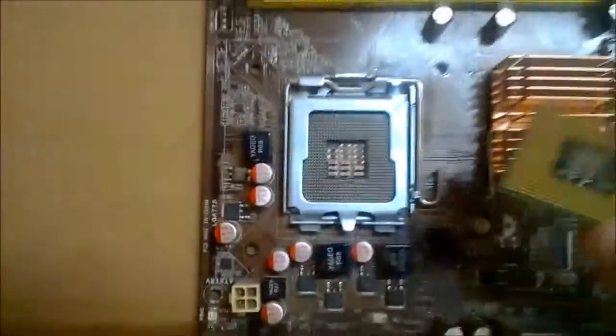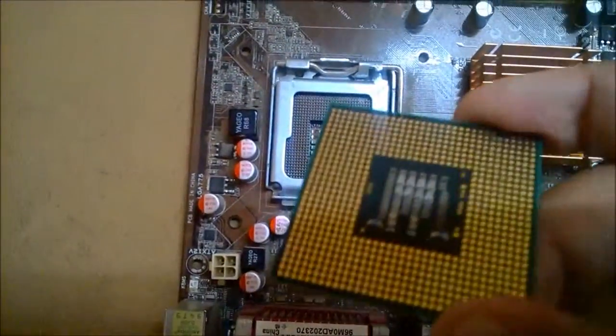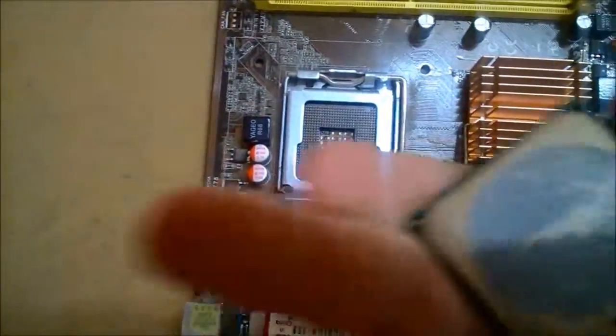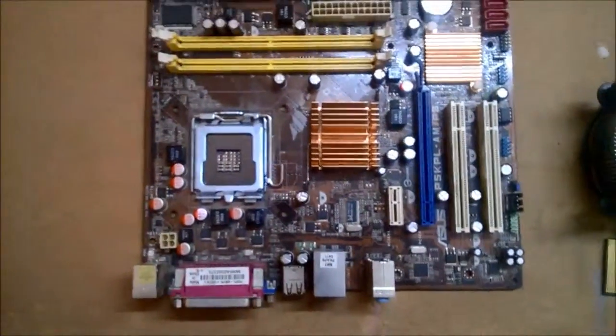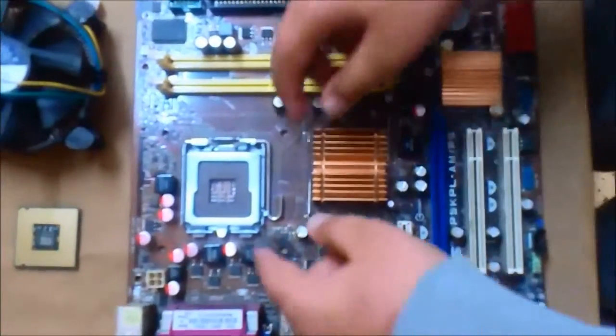This is the LGA 775 motherboard, which is a little old. It has the pins on the motherboard, not on the CPU. So let's get started.